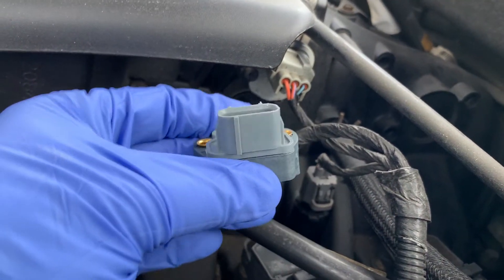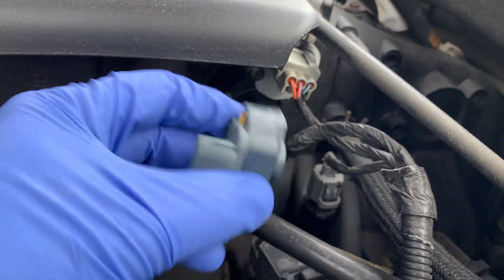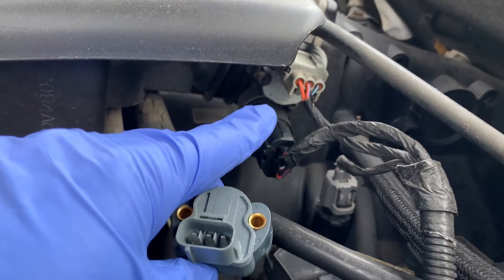Welcome to your home garage. In this video, I'm going to show you how to replace the throttle position sensor, or TPS for short, in this 2002 Dodge Durango.